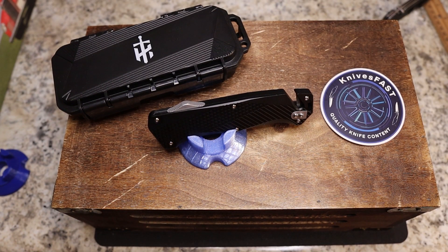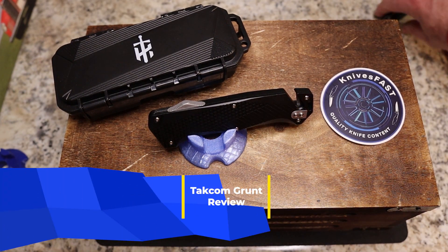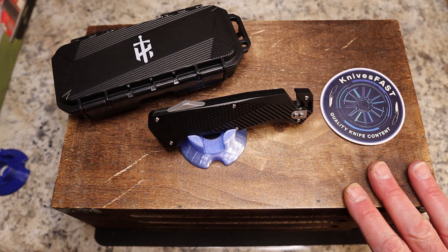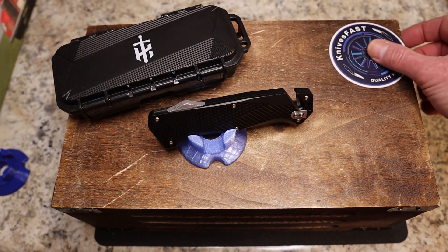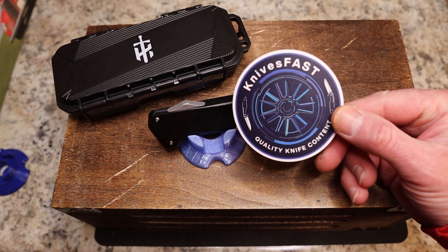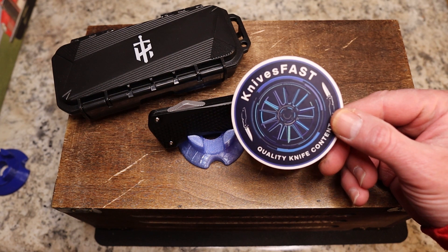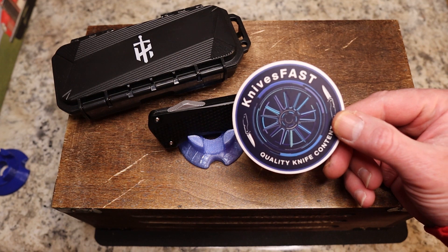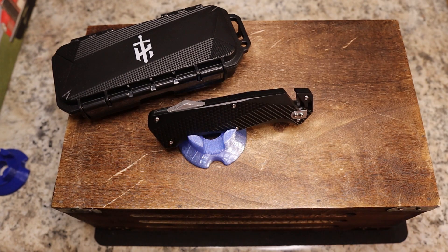Do you do OTF? If you do out-the-front, that is auto. If you do this knife video, this is for you. You have found the Knives Fast channel. If you are new here, subscribe, hit that notification bell, stick around, like, comment, and all that stuff. Definitely join the live stream on Monday nights — KF Live, 7:45 PM Eastern. Check out the Instagram as well at Knives Fast.